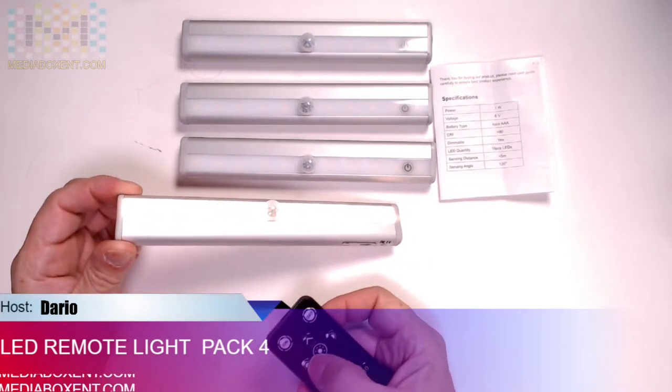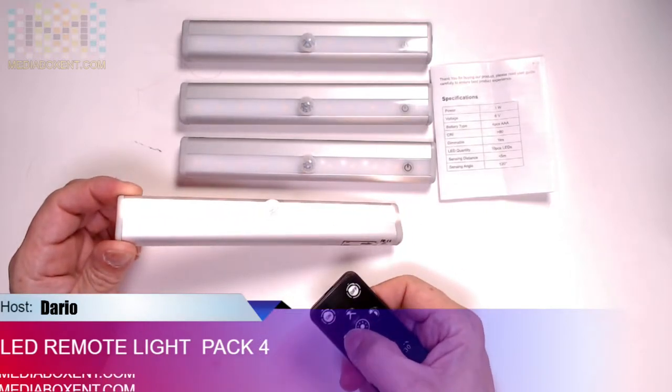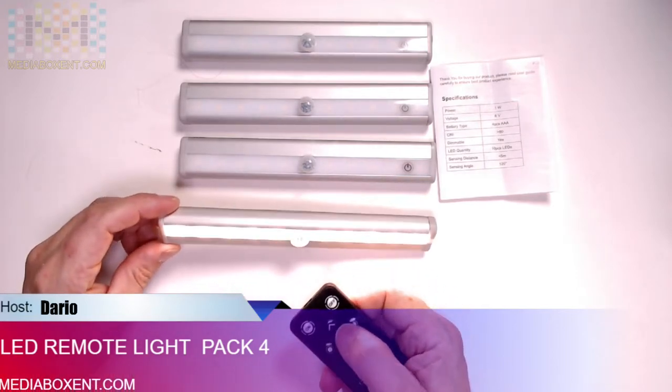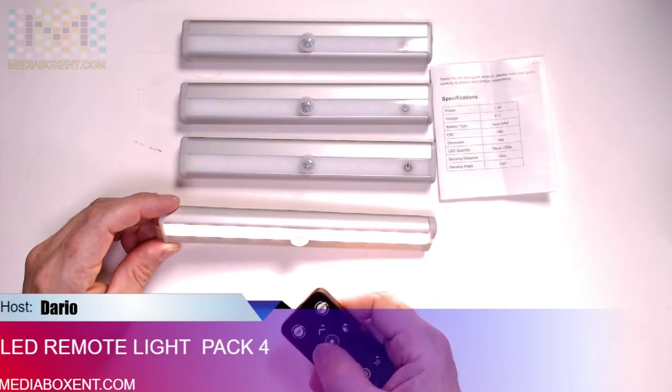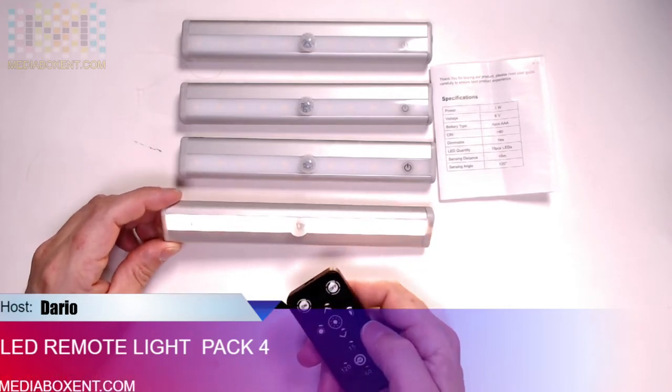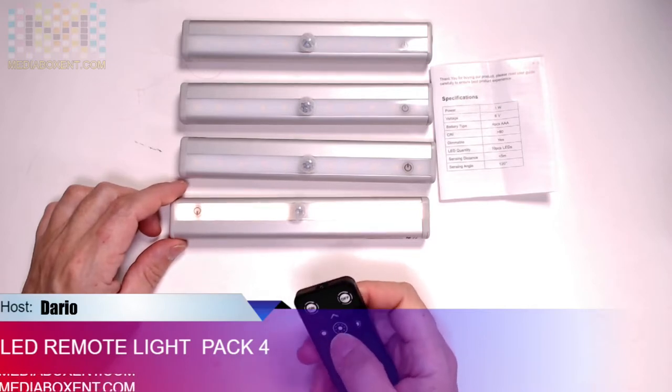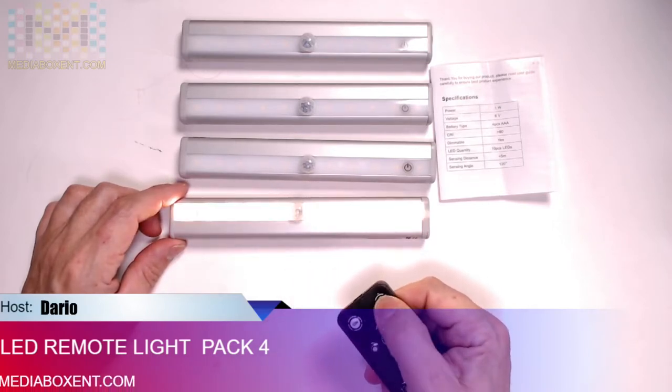If you want brighter, you can press it and it becomes quite bright. It's hard to tell in the studio since we have a lot of lighting, but you can see it comes on real bright. You can also lower it if you want, and with some effects you can turn it off and on.